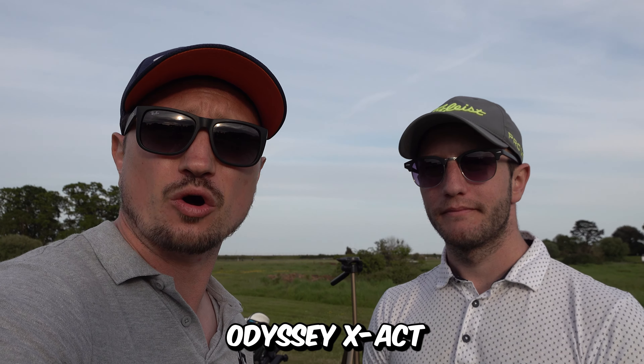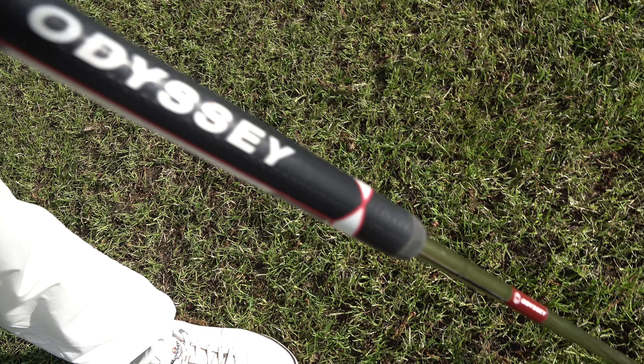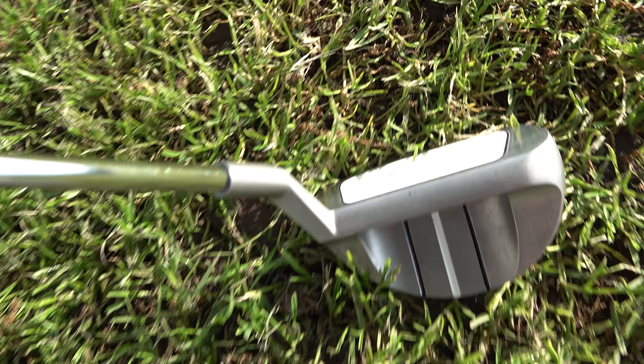We're doing a quick overview of the Odyssey Exact Chipper. If you're looking to lower your scores and improve your short game, this could be the answer, guys.